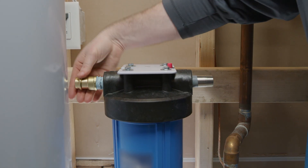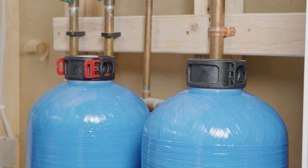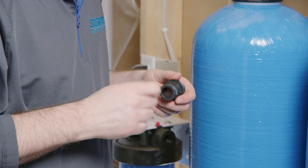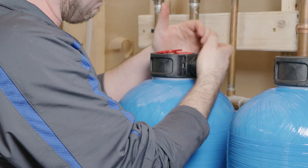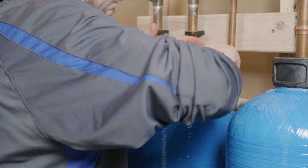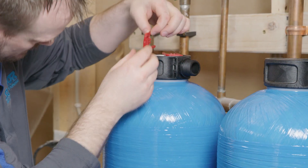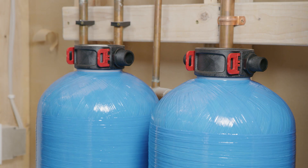Now we will connect the inlet outlet adapters or nipples to the filtration system tanks. First, remove the red locking brackets from the tank heads. Then, lubricate the adapter nipple o-ring gaskets with the food grade silicone lubricant. Make sure that the lubricant entirely covers the o-ring surface. Once lubricated, insert the inlet outlet adapters into the tank cap. Re-insert the red locking brackets to secure the adapters. Repeat this process on the second tank.